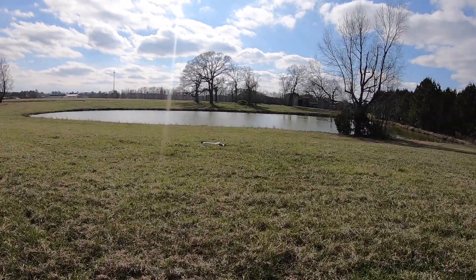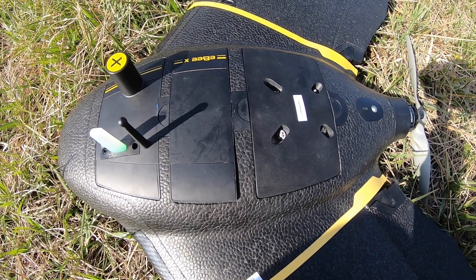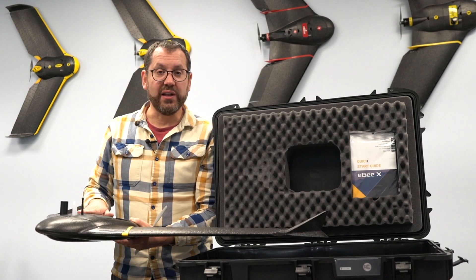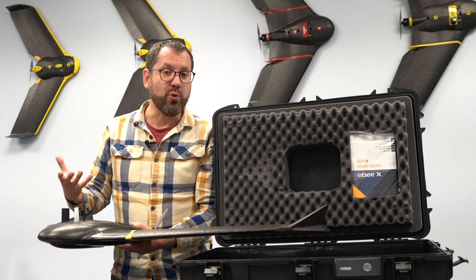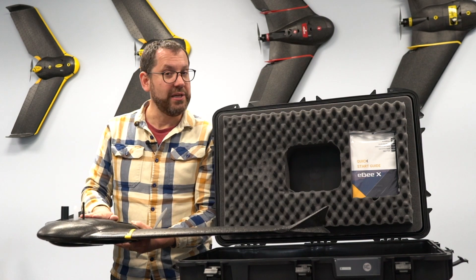The platform also has embedded RTK or PPK options that you can enable as a software upgrade for precision mapping. Altogether it's a fairly robust tool for surveying and getting good quality data. Now let's clear this off and walk through the different sensor options for the eBee X.